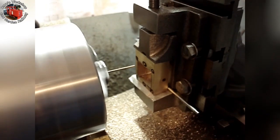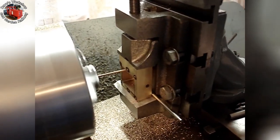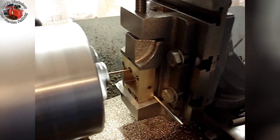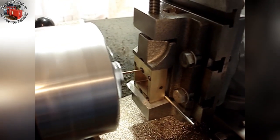Drilling the holes by coordinates using the vertical slide and cross slide dials for positioning. The lathe is running at its top speed, over 2,100 RPM for this small drill. It is a deep hole — 0.6 inch, or 15 and a quarter millimetres.